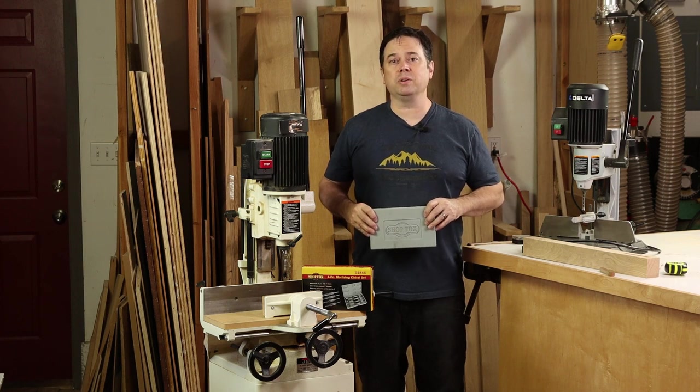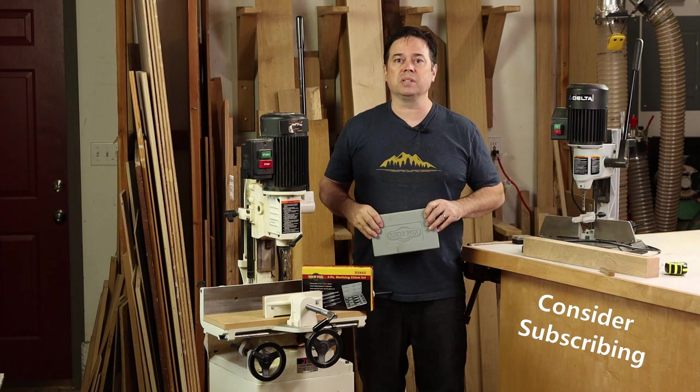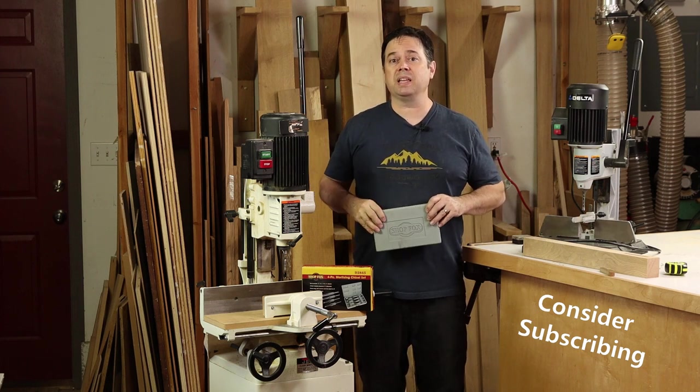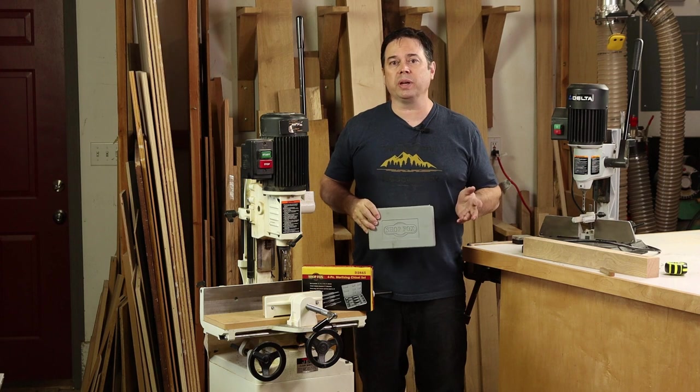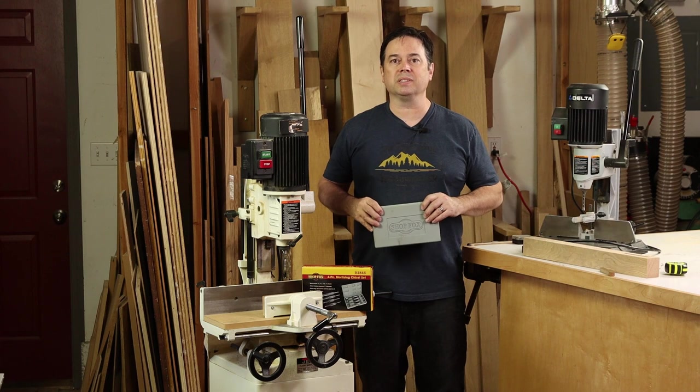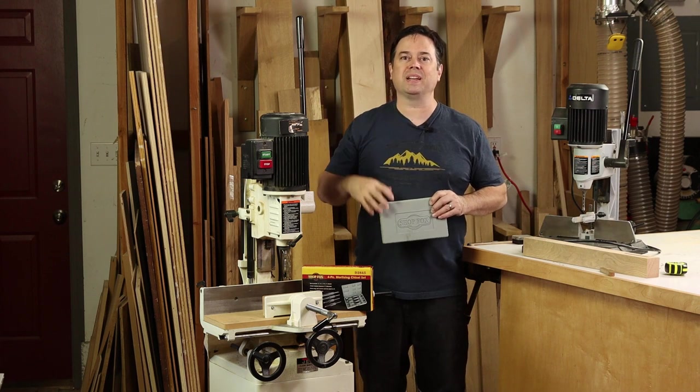If you're going to use this machine much and do a lot of mortises, it may just pay to go for the larger unit. That said, if you're currently using a drill press and chisel, getting into the game with a benchtop unit can be a great place to start. Thanks for watching — we'll see you on the next one.